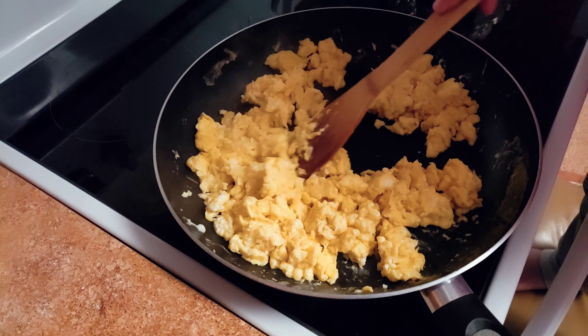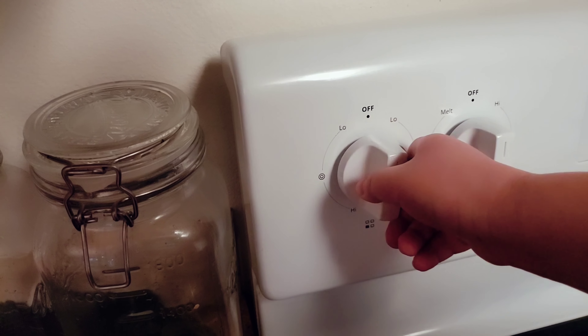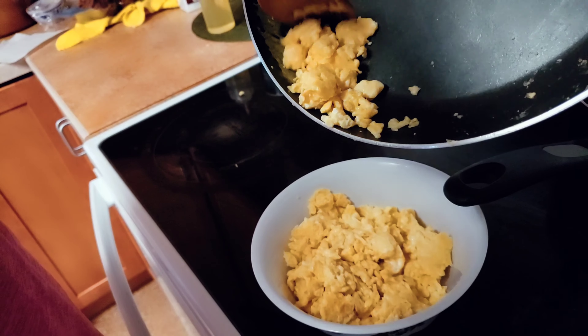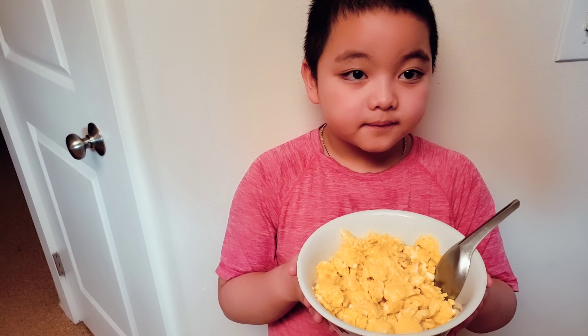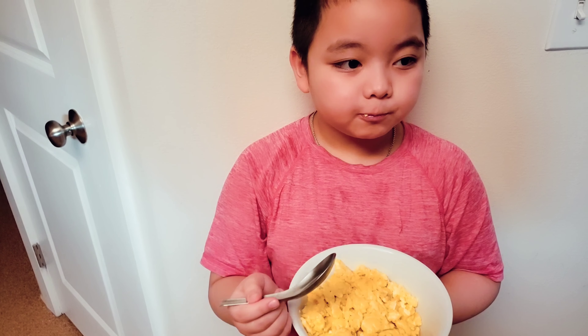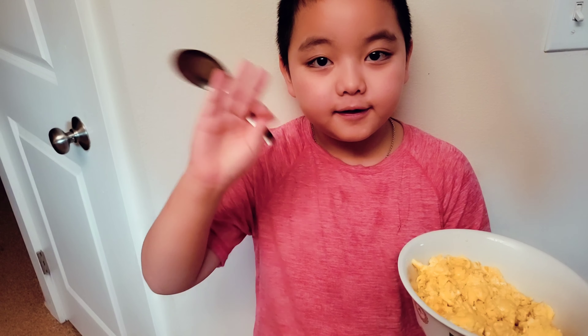I'm going to put it in this bowl. I'm all done. Bye.